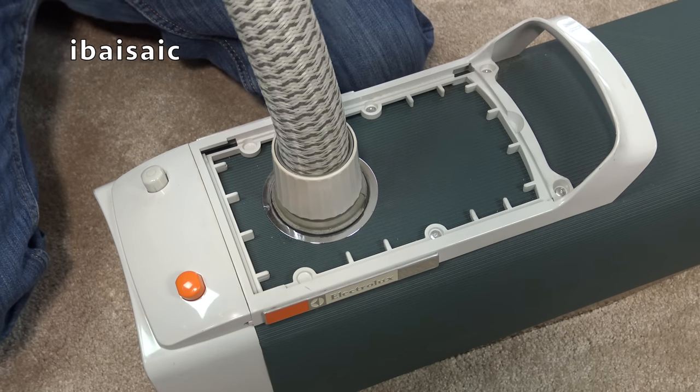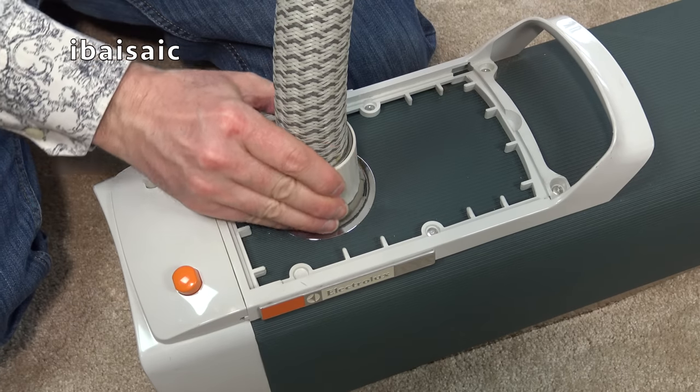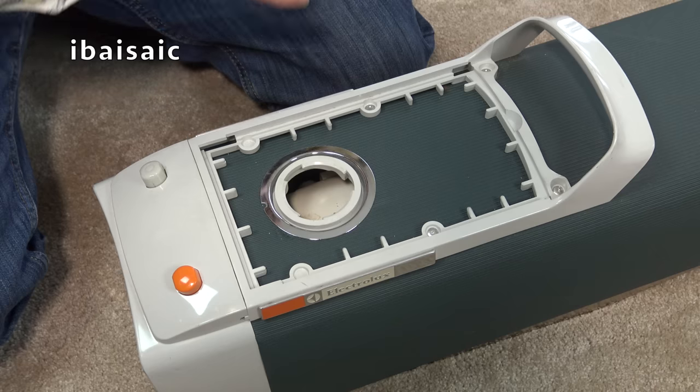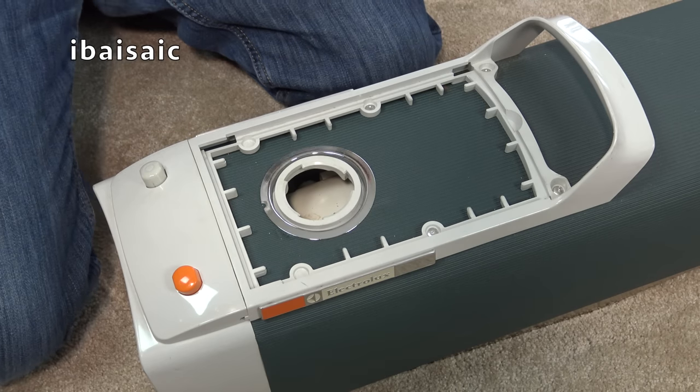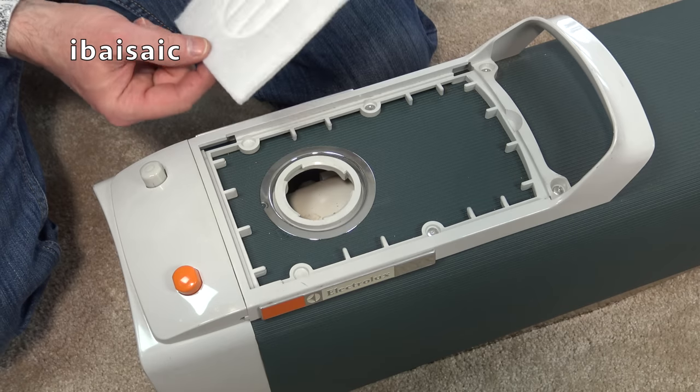Either end I would have thought too. So a blowing function - there is something fairly common of cleaners of this era, certainly cylinder cleaners. But some upright cleaners could be used for blowing. Even some Hoover juniors and seniors had a blowing facility - just remove the dust bag and you could connect the hose to where the dust bag connects up.